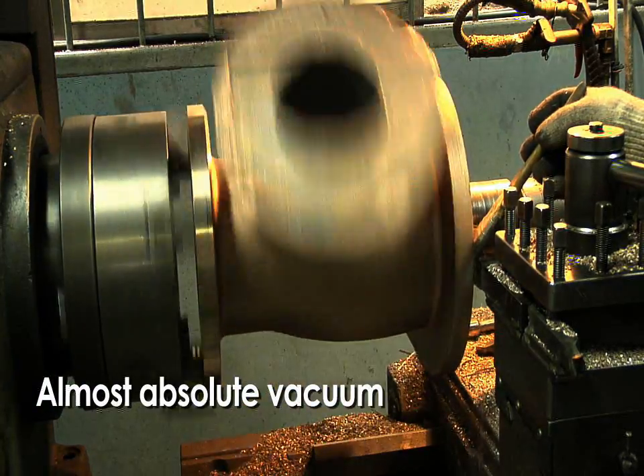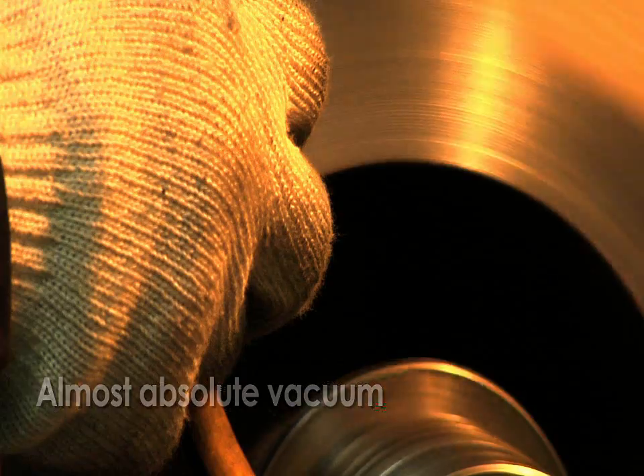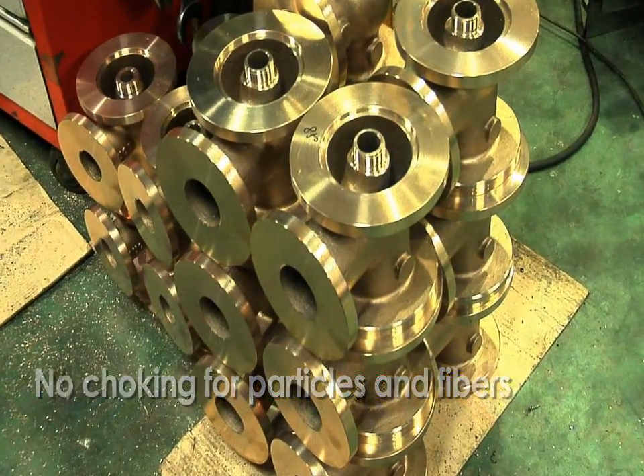Eductors are always safe of priming and can produce an almost absolute vacuum. Eductors are not virtually choked and handle particles and fibers very well.